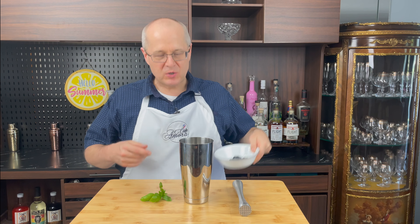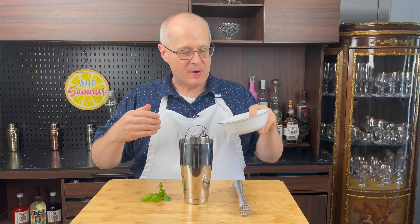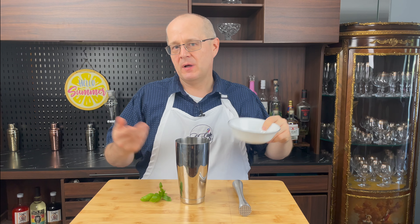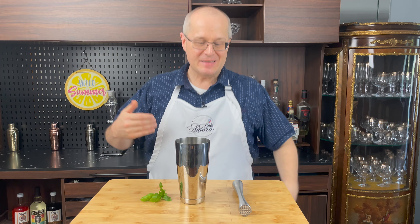Next, we're going to throw in 20 blueberries. Now, Muriel's in New Orleans uses blackberries, but we don't have any — we have blueberries. So we're going to throw in 20. Why 20? 19 is fine too, I guess. I don't know why I chose 20. I just did.